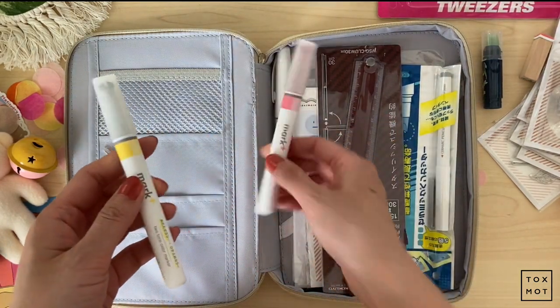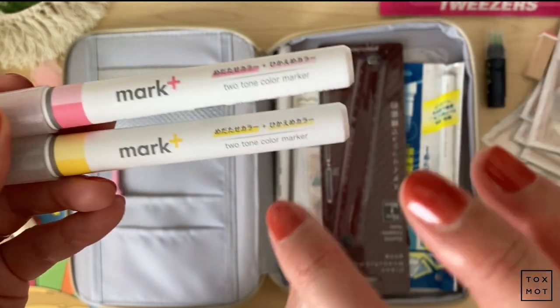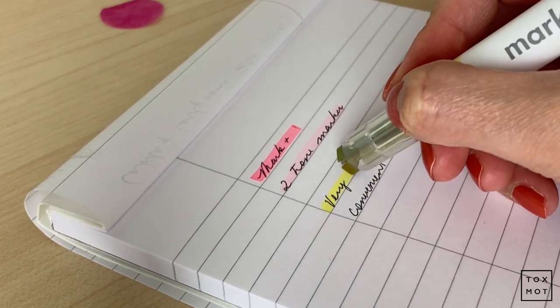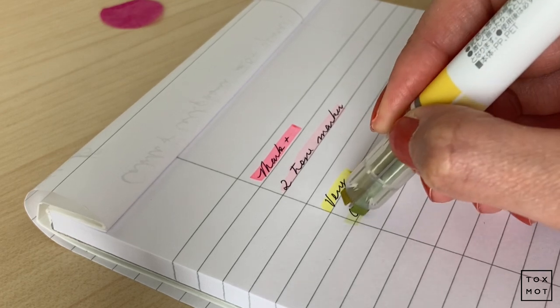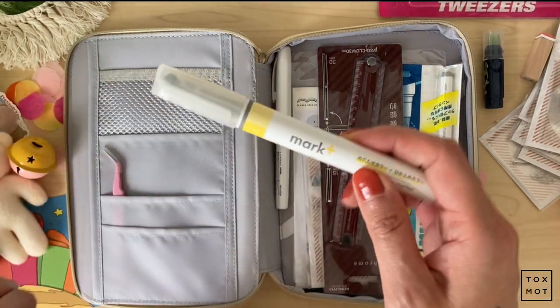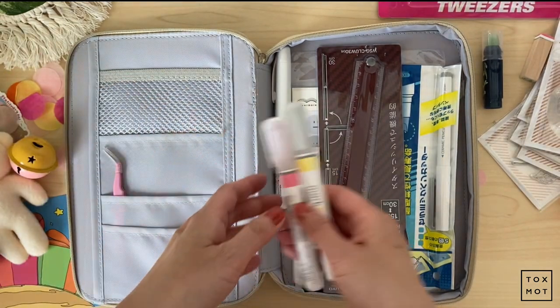I'm just so excited. They have this Mark Plus marker — it's a two-tone color marker, and I thought that was really useful. Because now I just need one highlighter around. When I try to highlight stuff I always have to use two right now, but with this I can just use one. That is absolutely great.